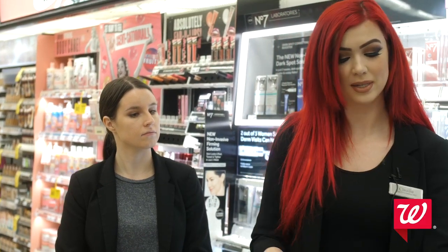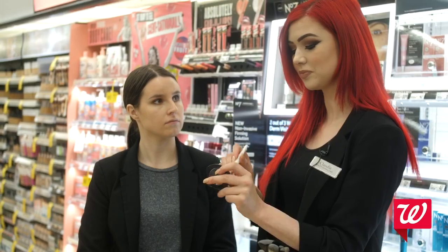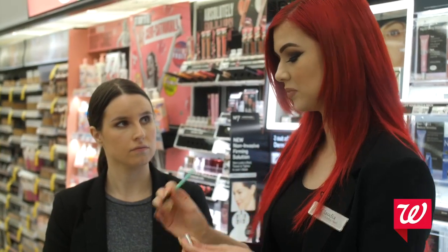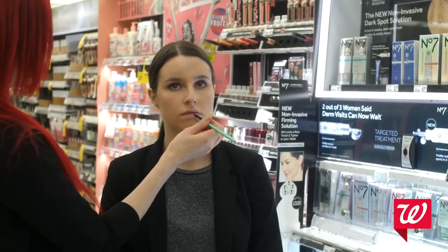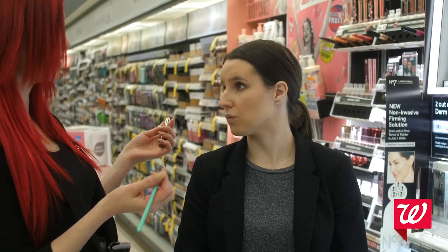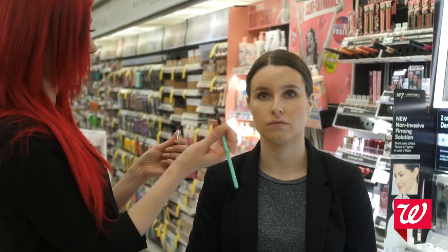Also on the Matchmade device, it selects blushes and lipsticks. For Gabi today, I'm going to use the No. 7 blush in Peony Mist. I'm going to put a little bit of blush on the apples of the cheeks — this blush goes a long way, so you just want to do it lightly. A cool trick: if you put too much blush on, take your foundation brush with a little bit of foundation and just dab it right over top. Next, we're going to take one of our lipsticks. The Matchmade device categorizes them under pinks, reds, and plums, so you can find the perfect match for your customer.